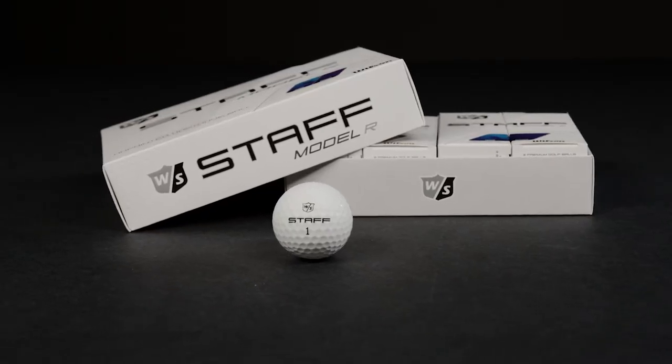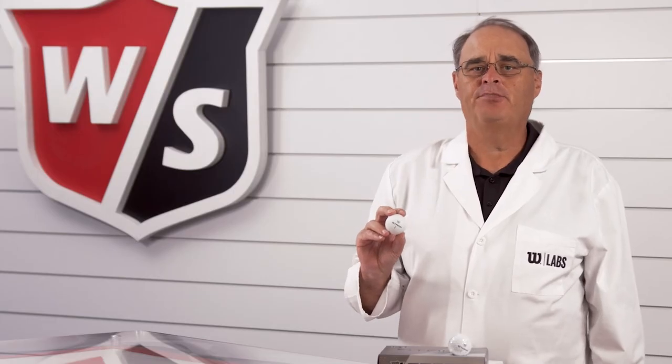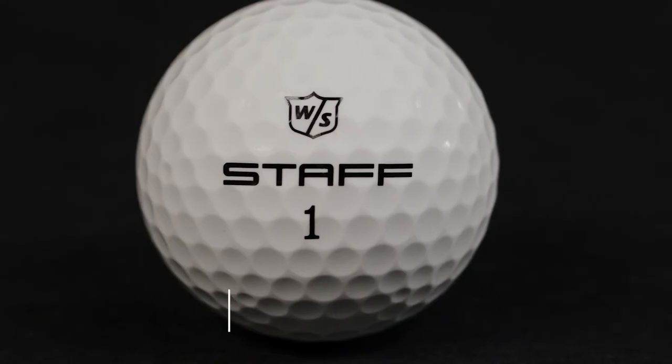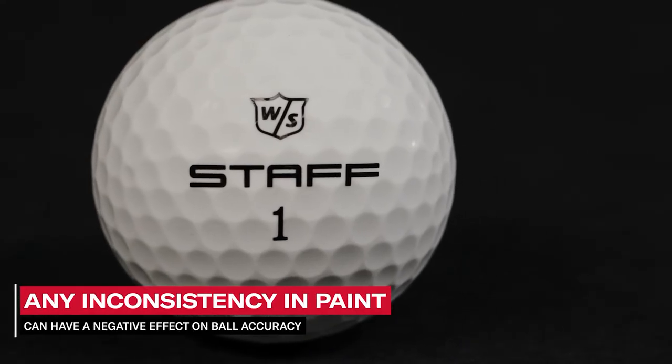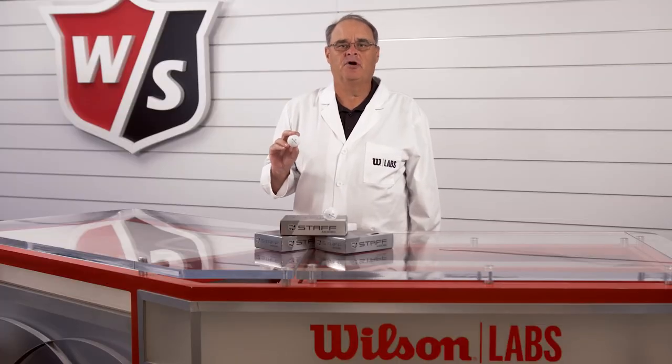If you are looking for an extra edge, the Staff Model R ball is for you. On urethane balls, paint is applied in an amount that fills approximately 20% of the dimple volume. Any inconsistency in paint application can have a negative effect on ball accuracy, and all painted balls have a risk of this occurring.